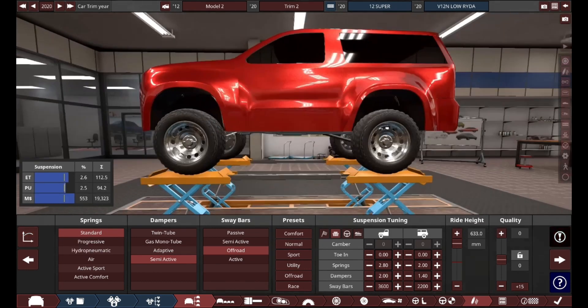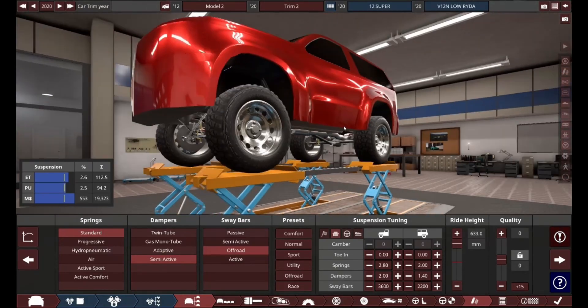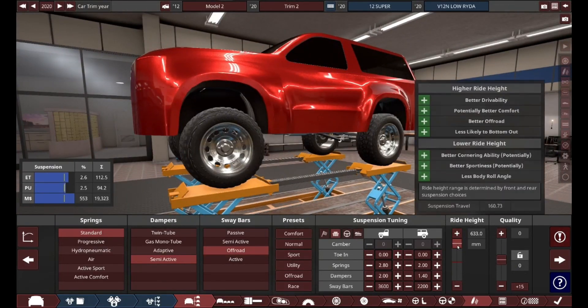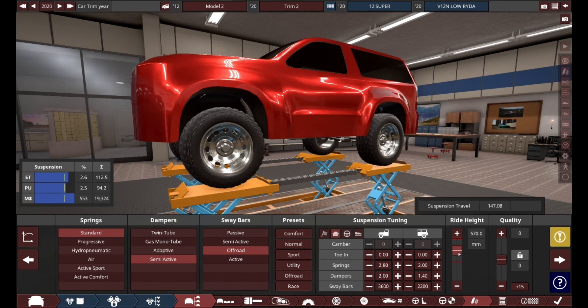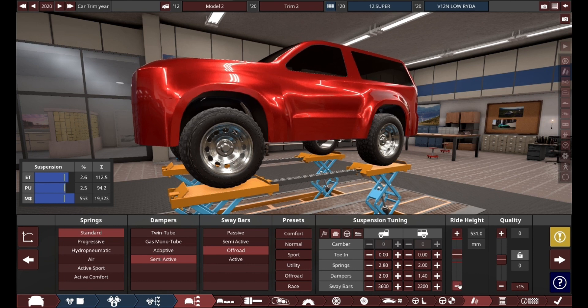I do know how to make it comfortable, which is making it as squishy as possible with hydropneumatic or air suspension. We'll give it maximum comfort. This thing has a lot of ground clearance — I want to say over two feet of it. But I feel like 22 to 21 inches of ground clearance is plenty for this thing.